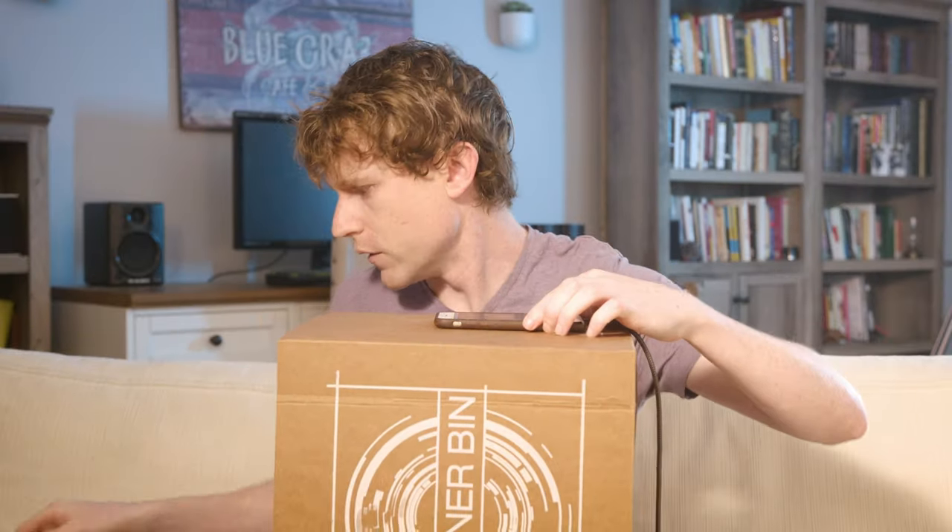The next thing I want to show you guys is this little puppy. Basically it's a scanner — you put your phone up here to take the picture, and it's only $30.